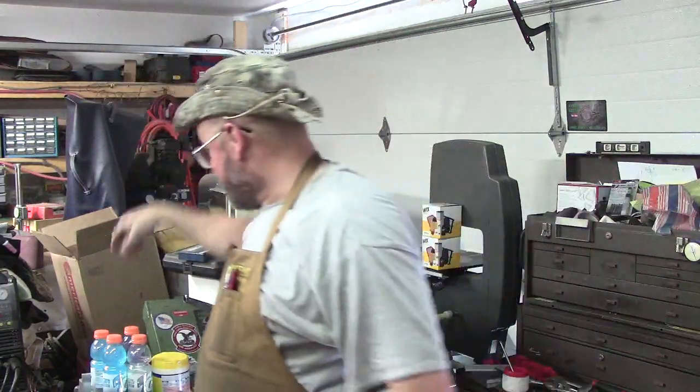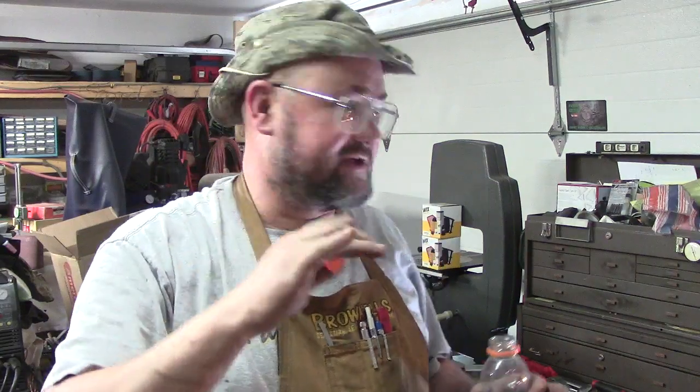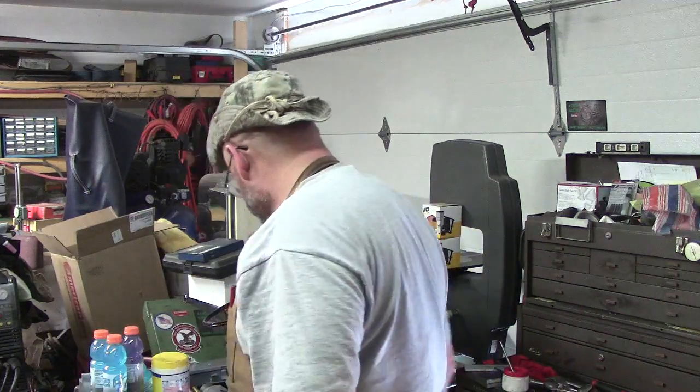Let me go ahead and put our sweatband back on. We've been trying to stay hydrated. It has been very, very hot - 110 plus here the last couple of days. Staying out of the direct sun, got the garage door cracked a little bit for airflow, and drinking the Gatorade. Do not get dehydrated.